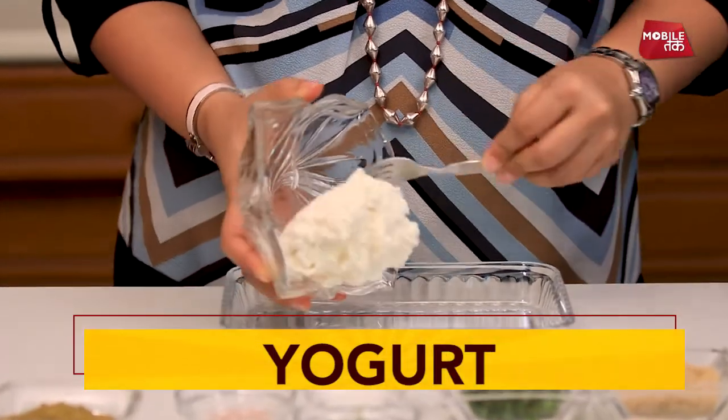Now we are going to start this. We are going to use toned dhai which we are going to hang in the fridge so that it is not cut and is tight. This is our hunker.